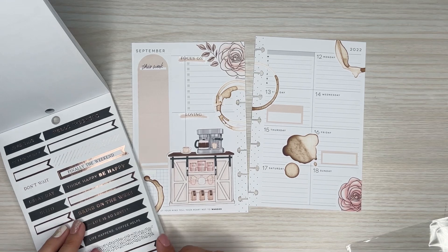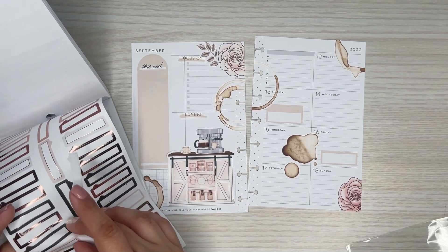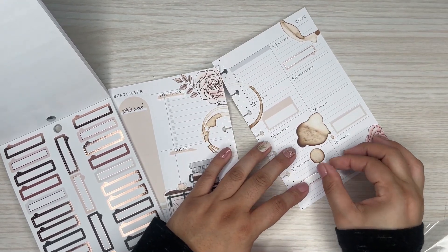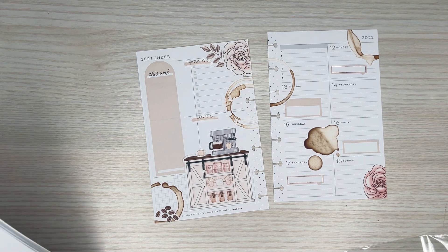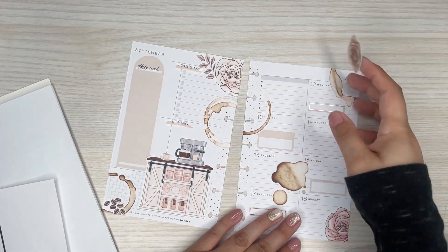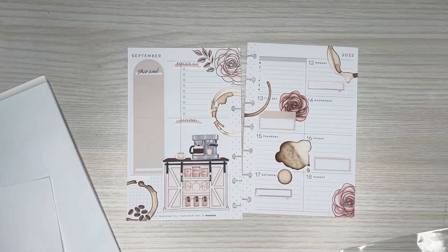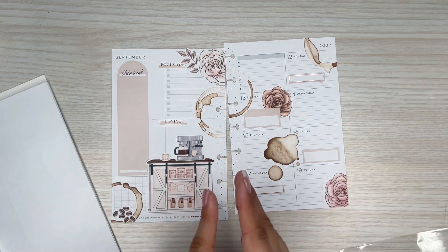I don't have any more of those, but I do have these. I should do some of these little headers too because those were super cute. One there, one here. Oh, I have brown flowers — I'll put that under here. I'm saving some for the little half sheet that I'm going to put in here.